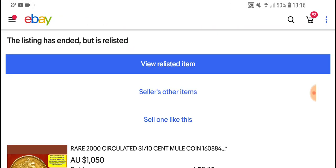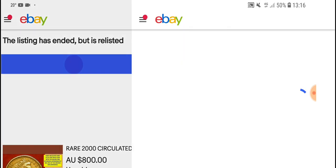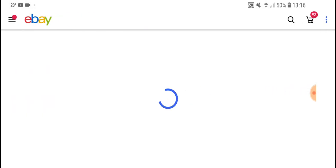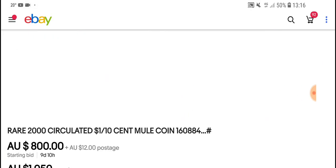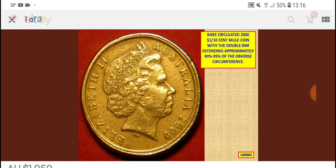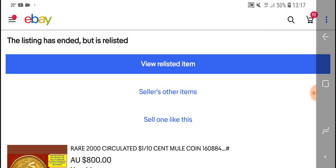The highest one — nope, being relisted. One thousand eight hundred — being relisted again. $800 — this person's just not getting it. No one's willing to buy this coin for $800, so about $500 is a good price.